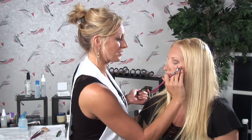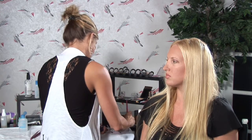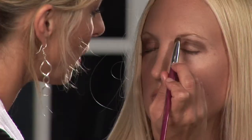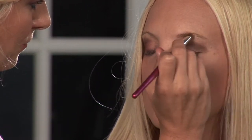Now we can blend and contour to where we want, but I'm going to put a nice highlighter on her brow bone to help define that area and know where to keep the dark from coming up — it's going to stop right around there. When you're applying dark eyeshadow, always have a light eyeshadow with you as well.